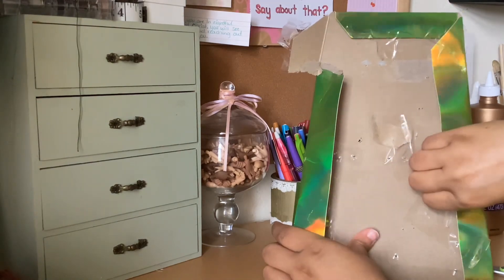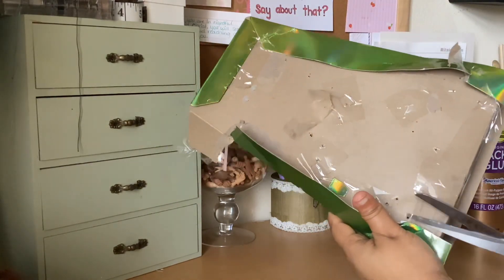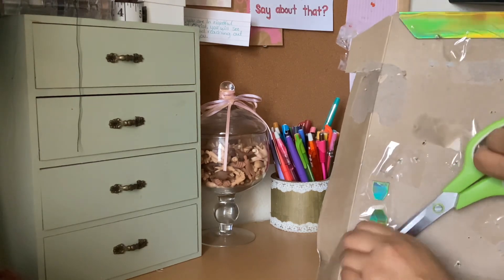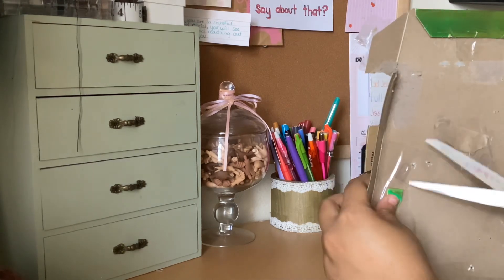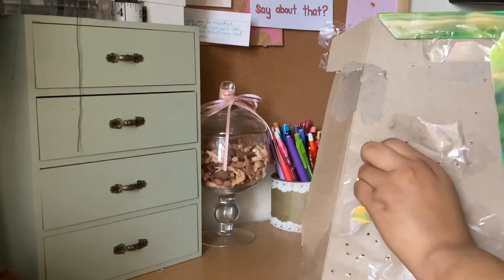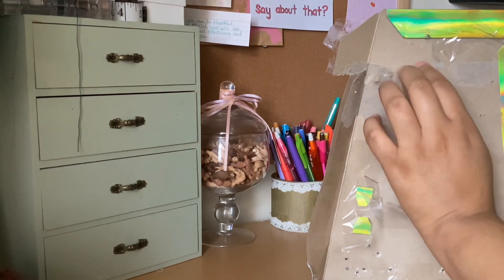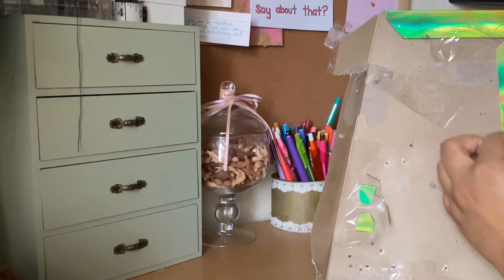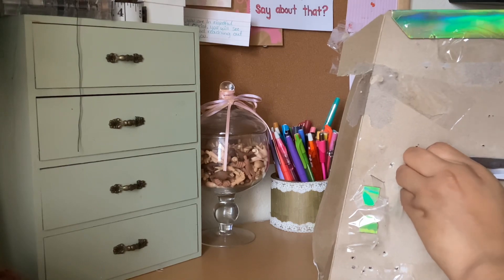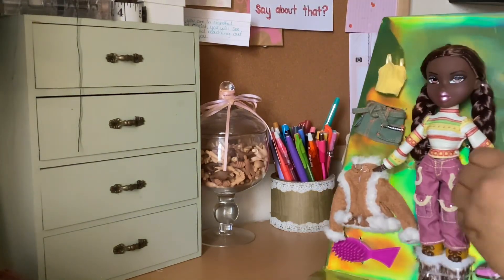My niece got her first LOL Tween doll yesterday — she was so happy. She's been wanting that doll for the longest time and her dad finally got her one. She was really excited about it. They're just her size, but we did have to take some of the little accessories because they come with a lot of small pieces, and that's a choking hazard — she's only one year old. So we took all the shoes and little jewelry pieces and I'm keeping them for her until she gets a little older.